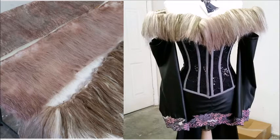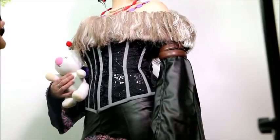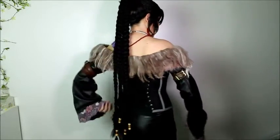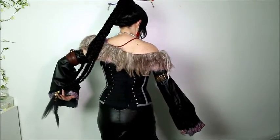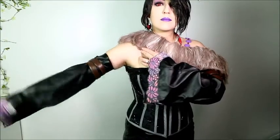For the corset, I actually bought it from Fredericks. What I did is I added bias tape to it and added a modesty panel to the back, so it had the closure that I wanted. If you want, you can do the same and just buy boning for it.